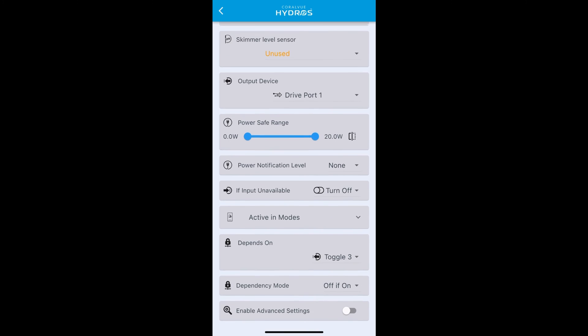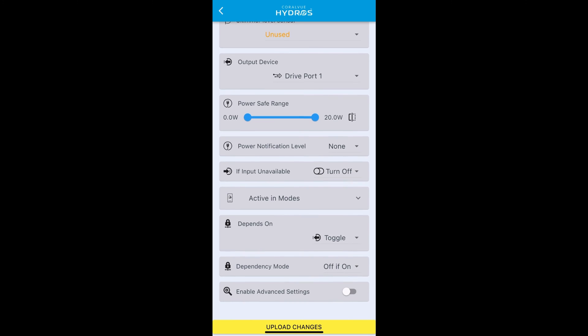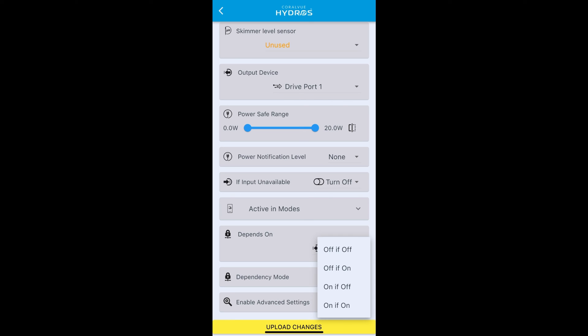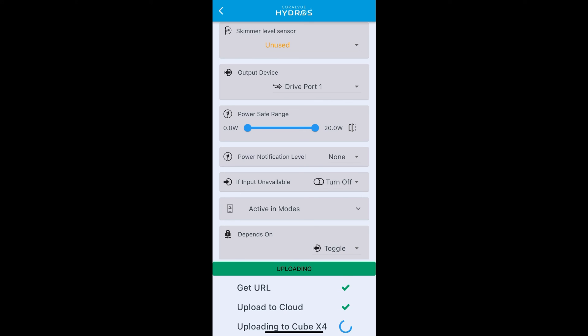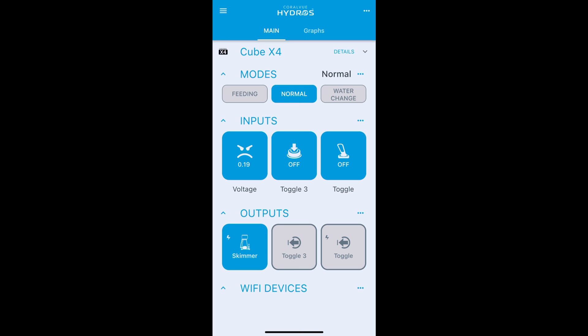Go back into your skimmer and under 'Depends On' change from the toggle three virtual output to this new toggle virtual output. Again set dependency mode to turn off the skimmer if the switch is on. Upload and go back to the main screen. The skimmer is running and the toggle switch is off. Flip the switch up — toggle input goes on, toggle output goes on, and the skimmer turns off, staying off indefinitely while the switch is physically on. Flip it back off and the skimmer turns back on. That's how you use a physical toggle input for controlling an output.